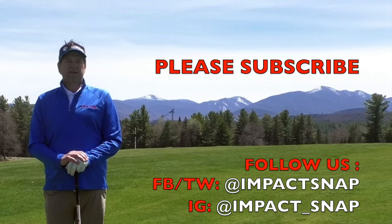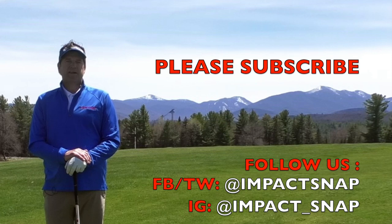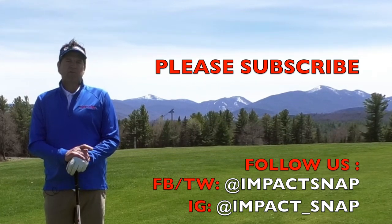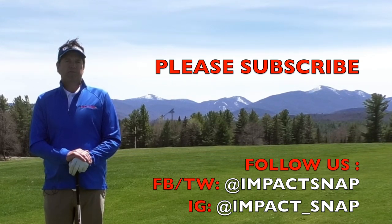Hit the subscribe button down below and click the bell notification — you'll get notices each time we make more content. Please leave your comments down below; that helps us create more content for you. For Impact Snap, I'm Marty Nowicki. Thank you for watching.